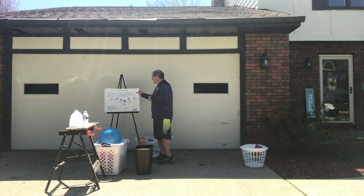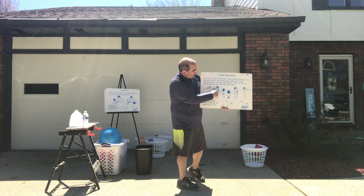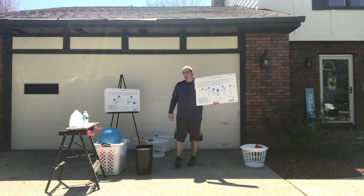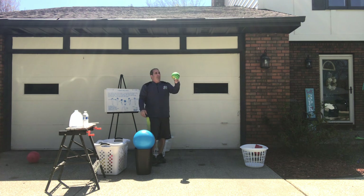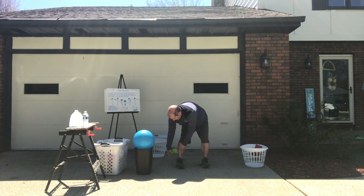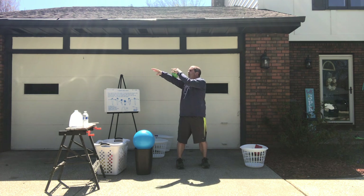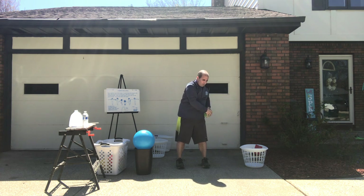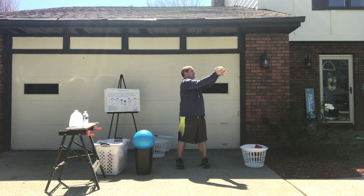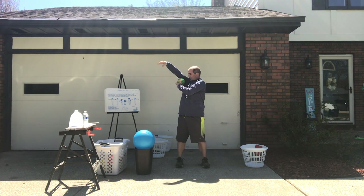I've got my posters here and the first activity we're gonna do is called the body ball roll, in which we're gonna take a ball and try to go up and down our legs and around our body without dropping the ball. I would suggest that you find a smaller ball — I've got a small green ball. I'm gonna start down here on my side and just using my hands, roll up my body, under my arm, over my arm, across my body, under my arm, and back down.